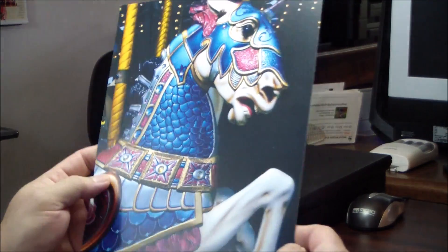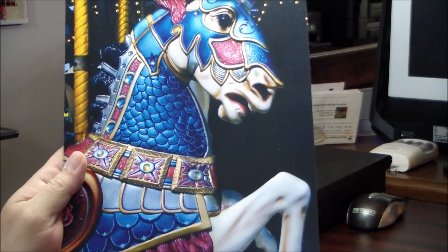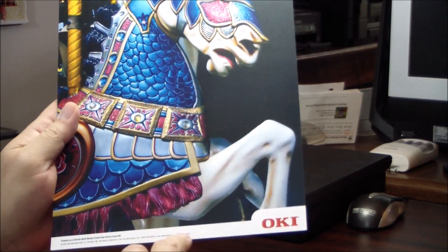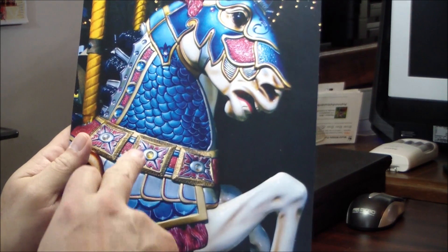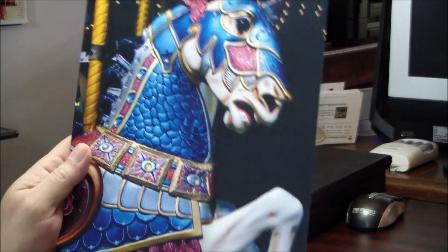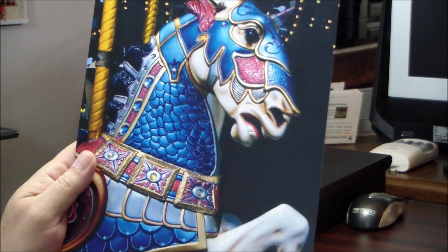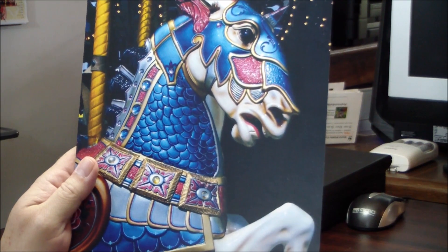This could also be printed on black stock, similar to this, with white toner down here. So you can have white and clear on the same print. There are a number of interesting effects that you can implement when you have the freedom to use the clear and the white toner.